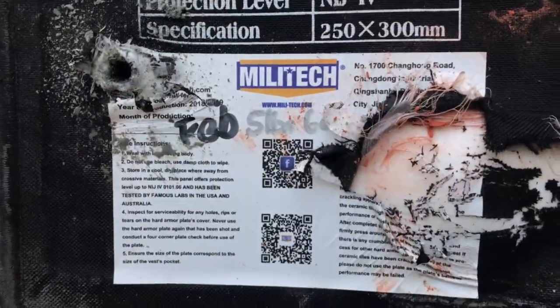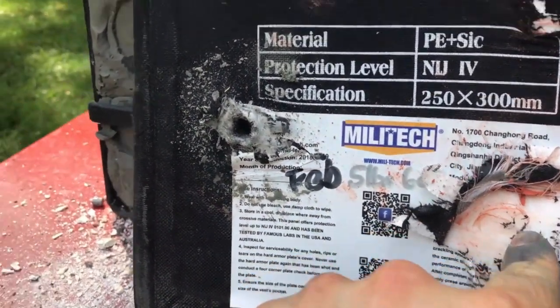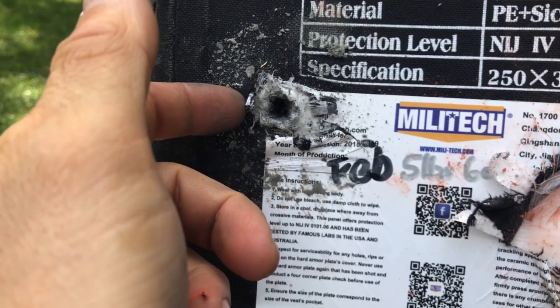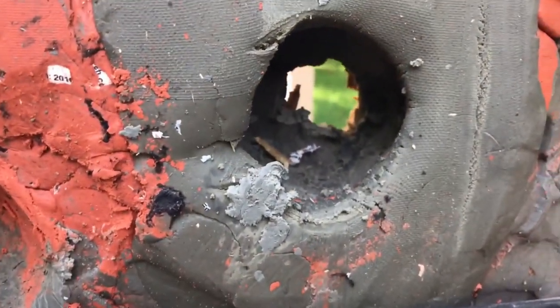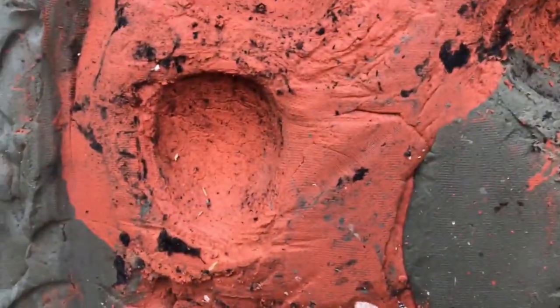No pass-through. Here was the P80 — and I think this is the M80 A1. It punched a hole and then some into my clay. Back face down there, not too bad. The M855 A1 wasn't too bad either.